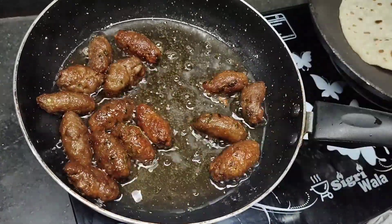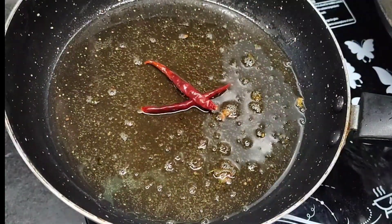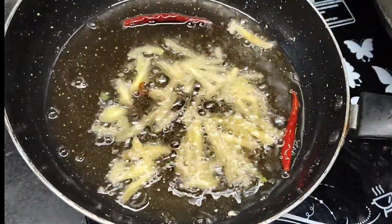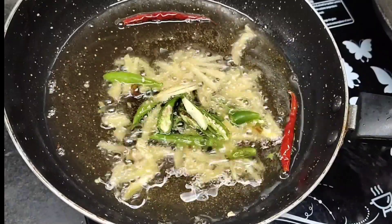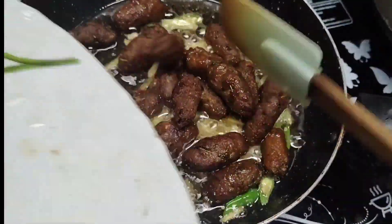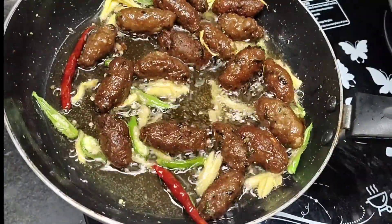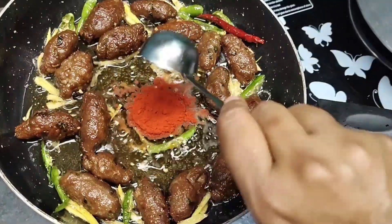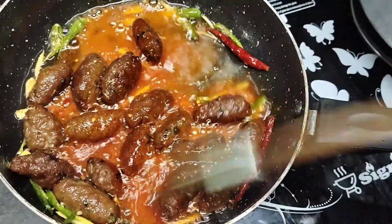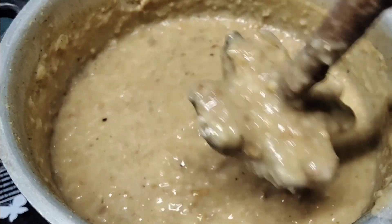Now I am going to fry it slowly. I will remove from the oil. I will add pieces cut into 1.5 inch size. Now I will fry them to a golden color. When fried, I will add cream and cook on low to medium flame.